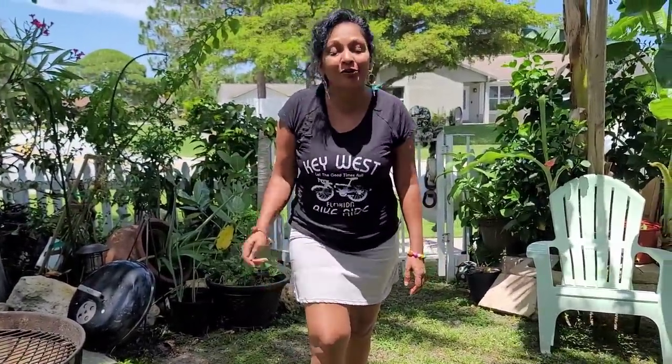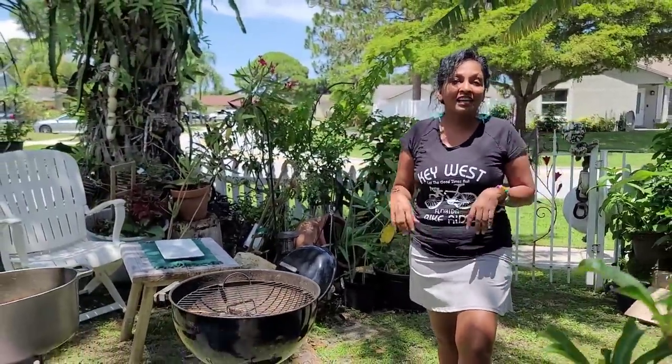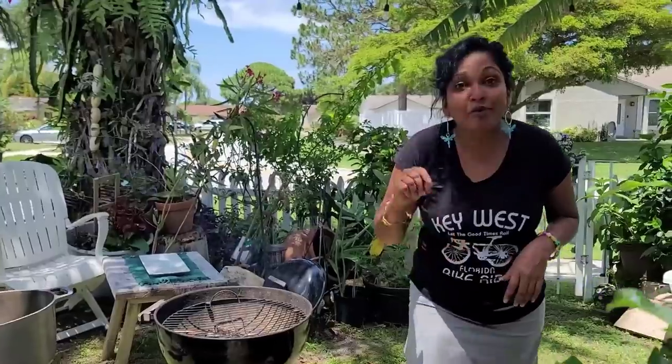Hello everybody, this is Sandy from Sandy's Food and Travel. This morning we're cooking some beef curry — I'm so excited for this because I've been waiting over a month and a half to eat this nice beef curry. I'm about to cook on the fireside in the front yard, so sit back, relax and enjoy. If this is your first time, don't forget to hit the like and share button, subscribe, and hit the bell icon for updated videos.